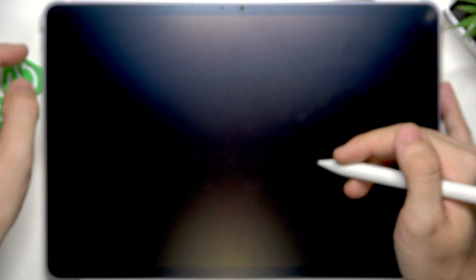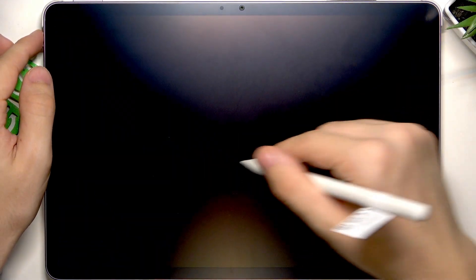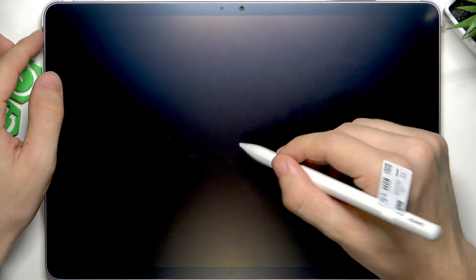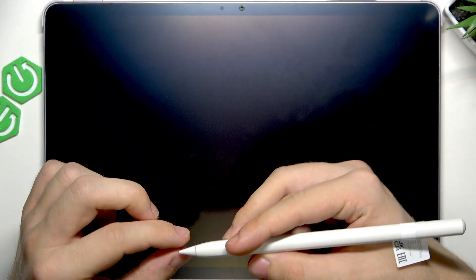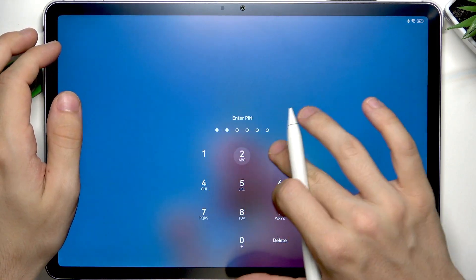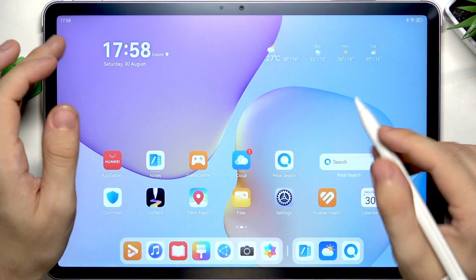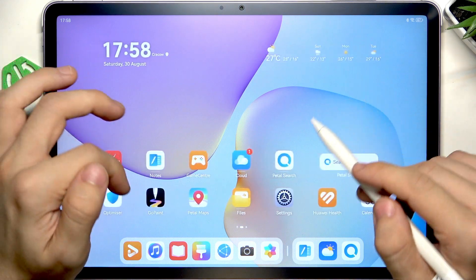The last shortcut presented is that on the lock screen, with the screen off, you can tap on the screen to start a note. But nothing's happening here — it's supposed to work, I guess it does not. Maybe it'll work in your case.